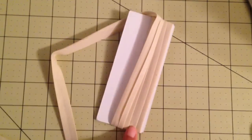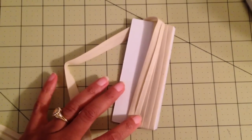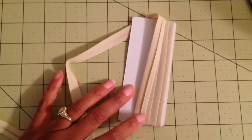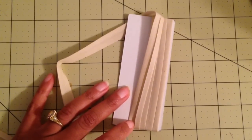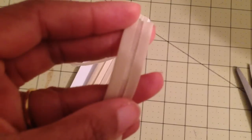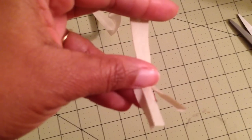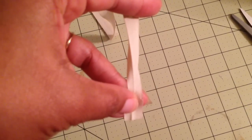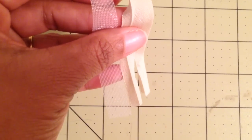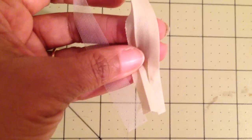This is bias binding. Bias binding is generally used to enclose seams and is not really used for staying a seam, but you can use it if you don't have anything else like stay tape. Bias binding usually comes folded, but you can cut it down to center, open it out, and lay it flat. It's not going to be as light as stay tape, but it is very, very light and it is a good option in a pinch.